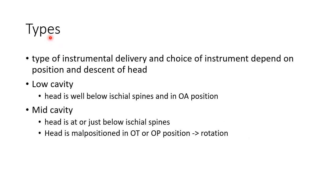Let us see about the types of instrumental delivery. The type of instrumental delivery and the choice of instrument depend on the position and descent of the head. There are two types: low cavity delivery and mid cavity delivery. In low cavity type, the head is well below the ischial spines and in occipital anterior position. In mid cavity type, the head is at or just below the ischial spines and is usually malpositioned in occipital transverse or occipital posterior position, so rotation to occipital anterior position is necessary.